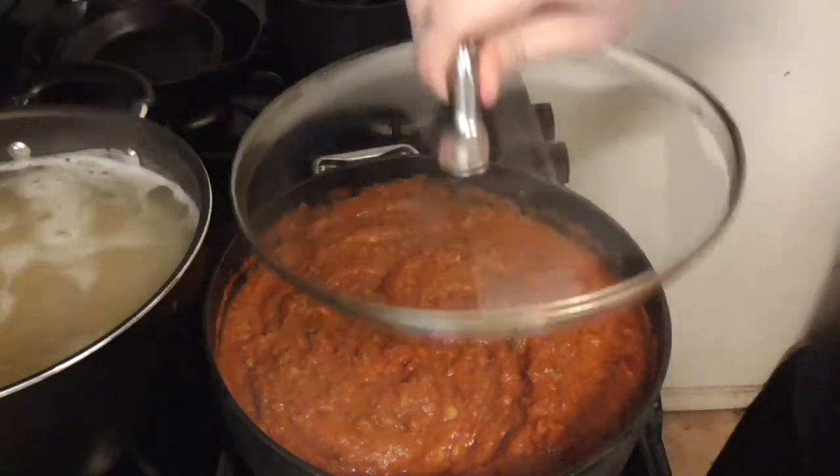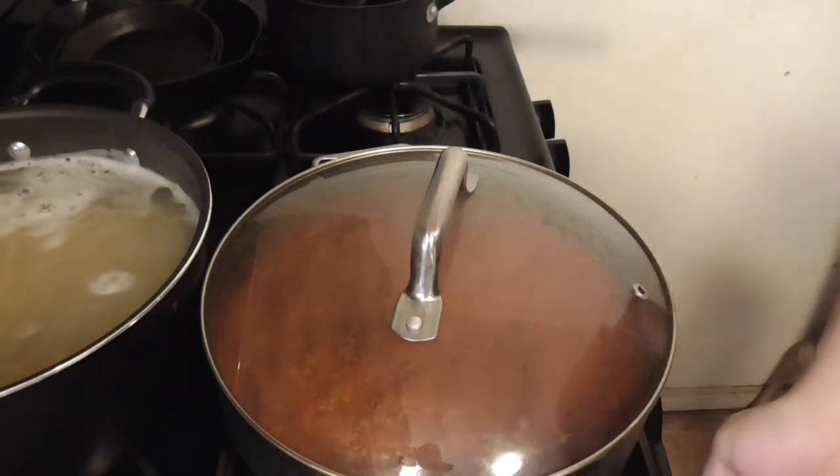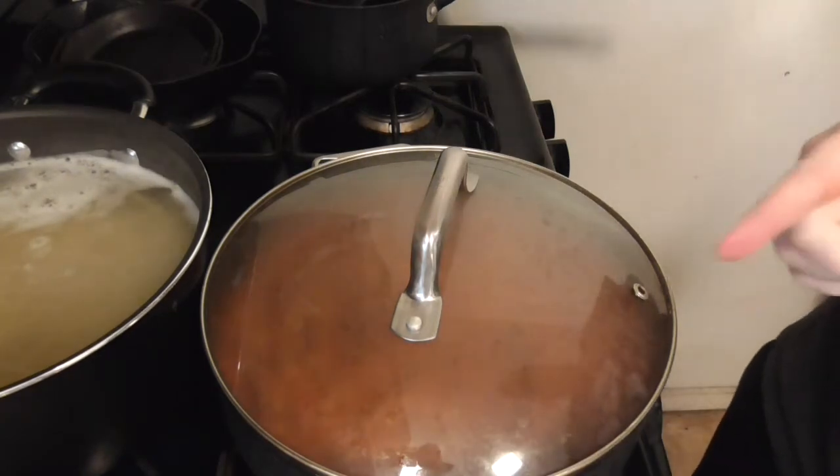Now that you're literally waiting for that, you can turn this all the way down to basically off, just so it stays warm.